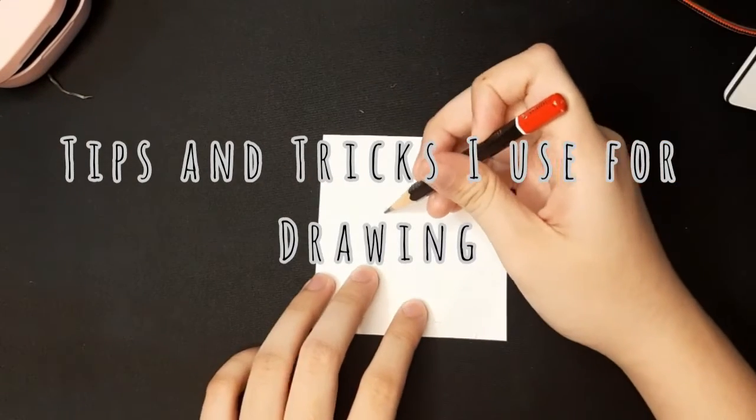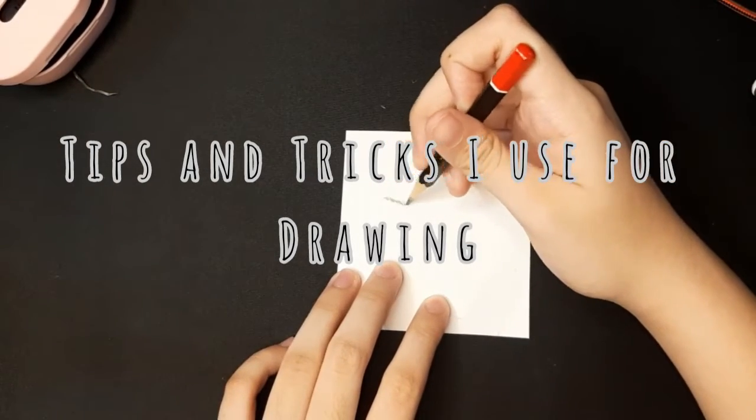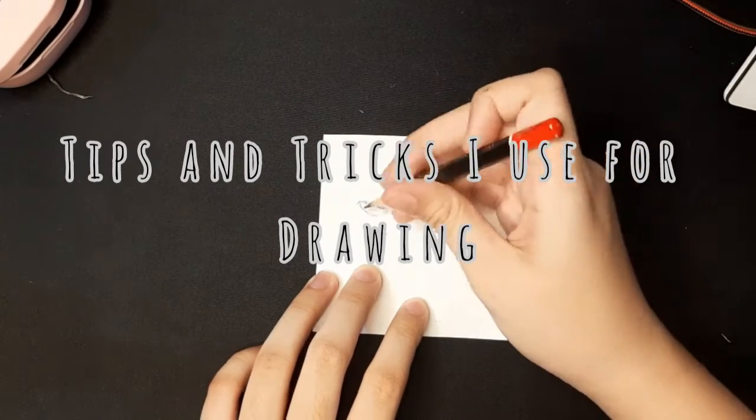Alright, today I'm gonna give you some tips and tricks on drawing. I know I'm not an expert, but here's some tips I use.